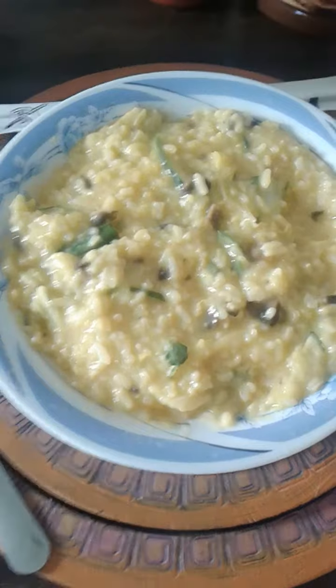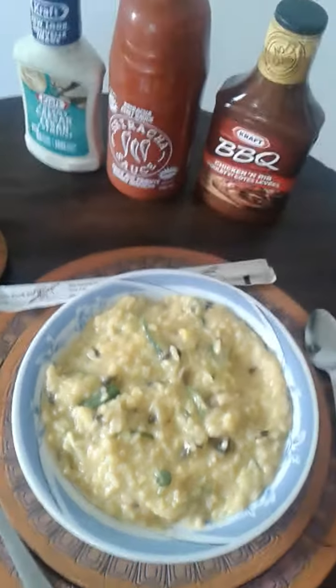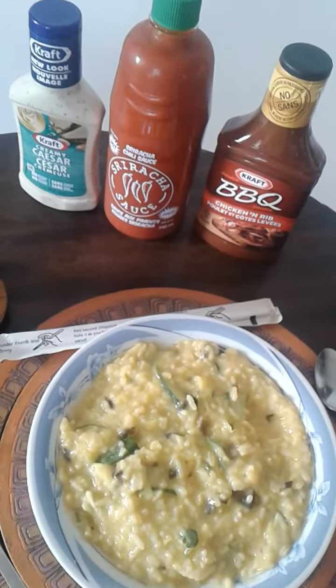Mix this cucumber fest up into the cheesy rice. Now it may not be for everyone's taste, but you've got your choice of sauces to spice it up.